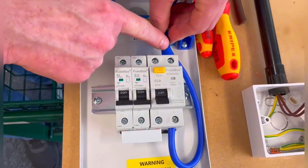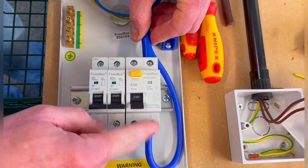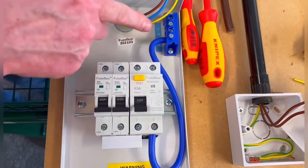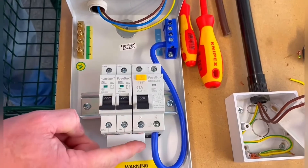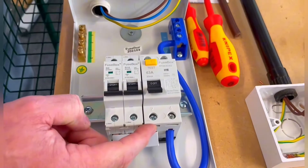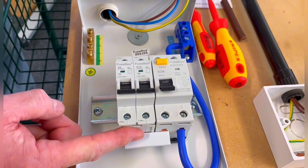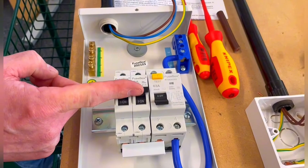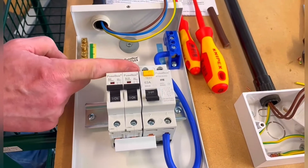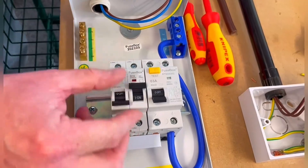A common mistake at colleges is to put the bus bar across both the line and neutral, which would give you a dead short. Make sure it's only connected in the line section. The neutral comes into the RCCB, through to the neutral bar at the top. This bus bar must be connected across the line and the bottom of the two breakers — the line section — so when switched on, electrical energy passes through the circuit breakers and out to the outgoing circuits.